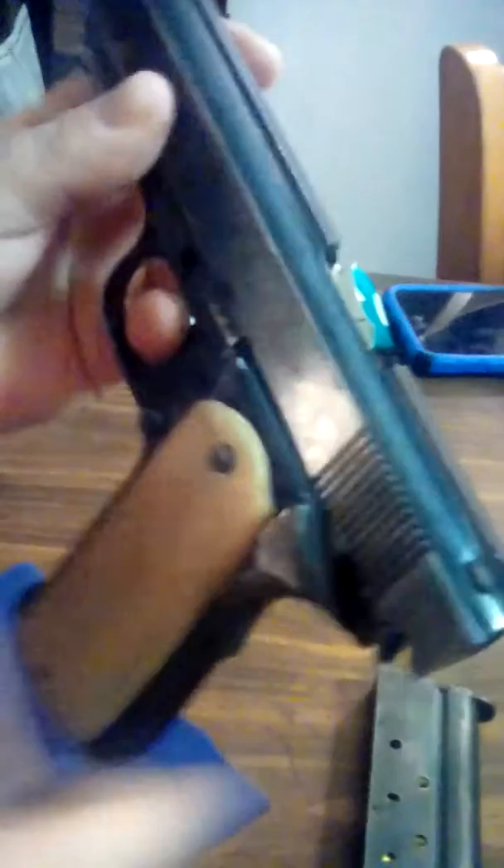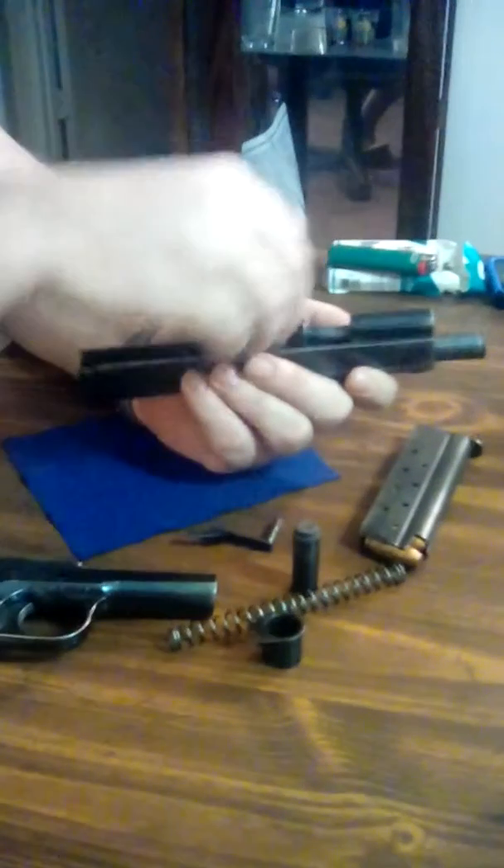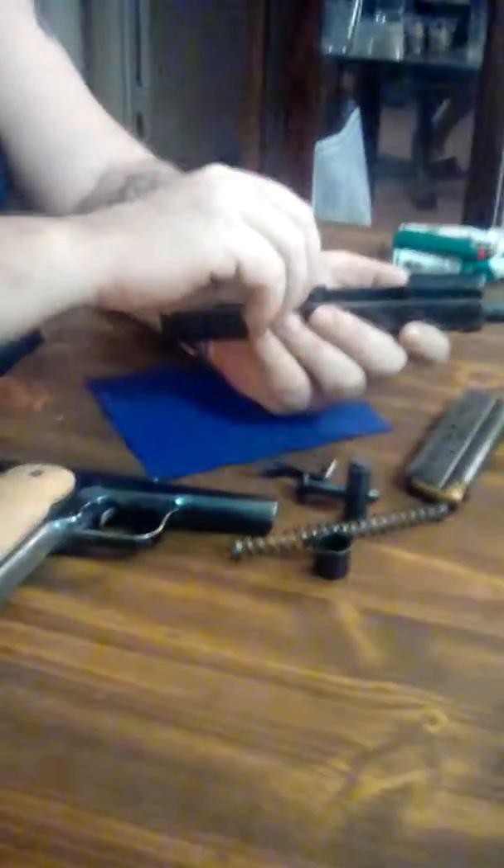Pull your pin, turn the gun upside down, slide your frame off. Take out the plug in here, and slide your barrel straight out.